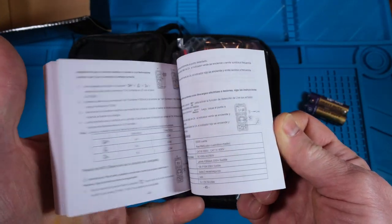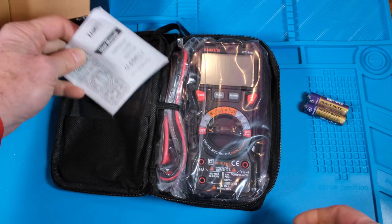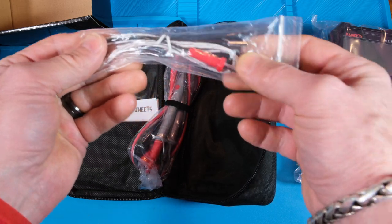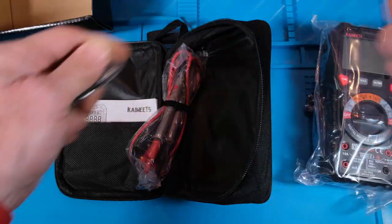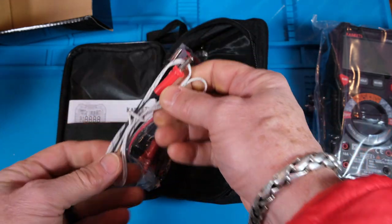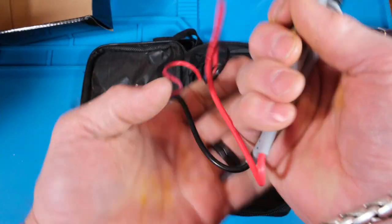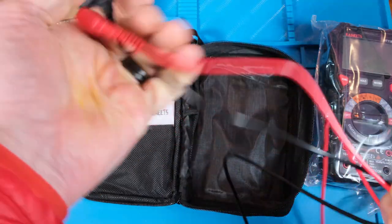We don't want to fill up our trash with bad batteries. And look, there's a manual - it's actually fairly thick. This bag has a nice band to hold your thermocouple. We got the banana plugs on one end and the little thermal device on the other end. Let's just take this out of here. They're not silicone - you can see as soon as I let them go, they don't just straighten out, but they're not the stiffest leads I've ever seen.